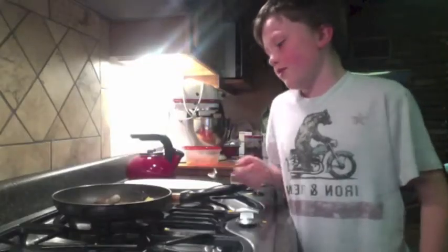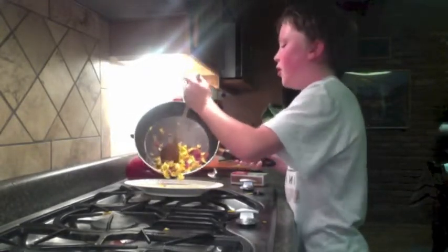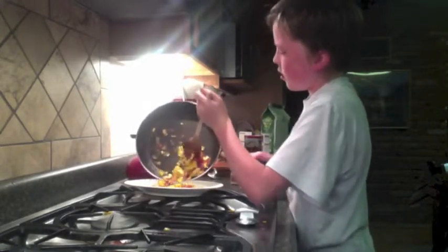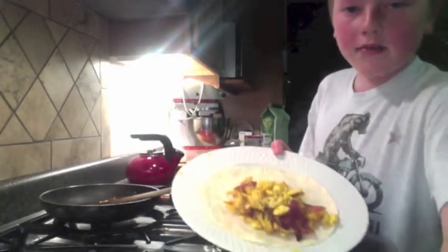Step six is to put the eggs, bacon, and cheese onto the tortilla. You're going to want to put the pan over the plate when you scoop the eggs and bacon onto the tortilla. Once you are done, it should look something like that. And that's all for step six.